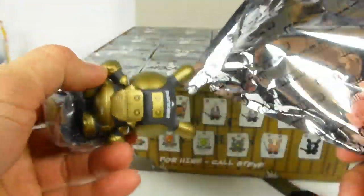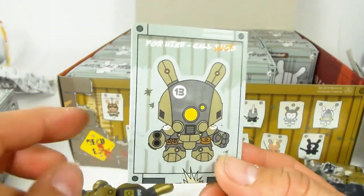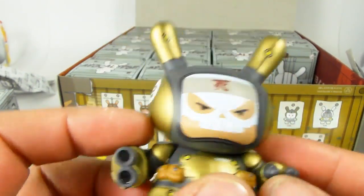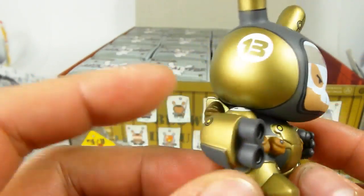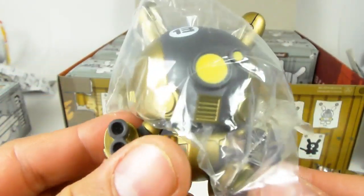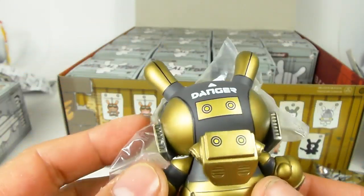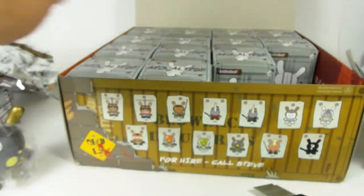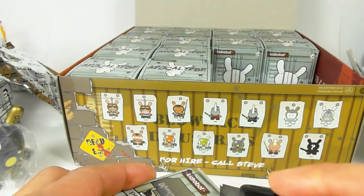This one is one of my favorites of the new series — this is the Cyborg Dunny. He's got a mask on, a cyborg suit, a double-barreled laser cannon on one side, and a cyborg mask that goes on. It's pretty awesome. The mind of Huck Gee — there's something amazing ticking away inside that head, and I'm always very happy to see his various creations.